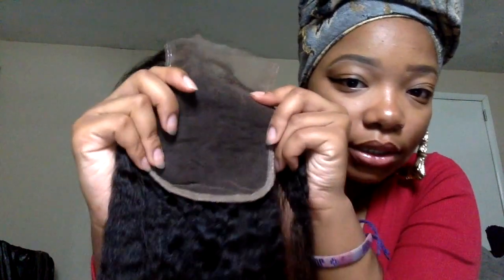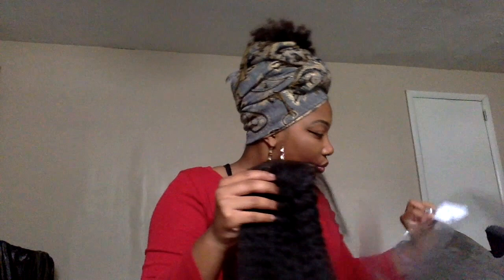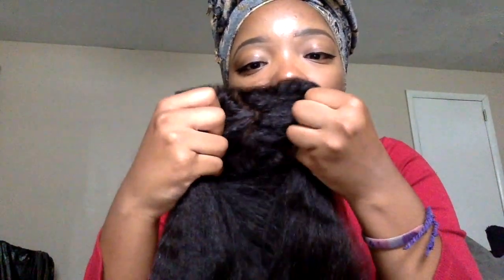If you want the link to the hair website, I'll drop it in the description box below along with all my social media info. Now let me bring the closure back for a closer look. These are the baby hairs, and this is the lace part — I believe it's a 3.5-inch closure. Like I said, it's free part so you can part it any way you want.